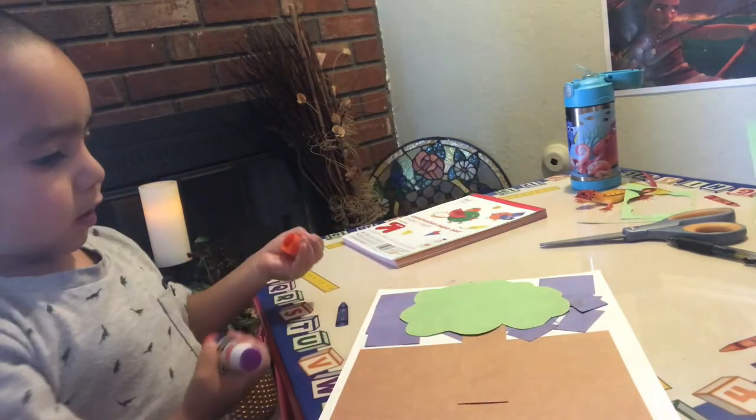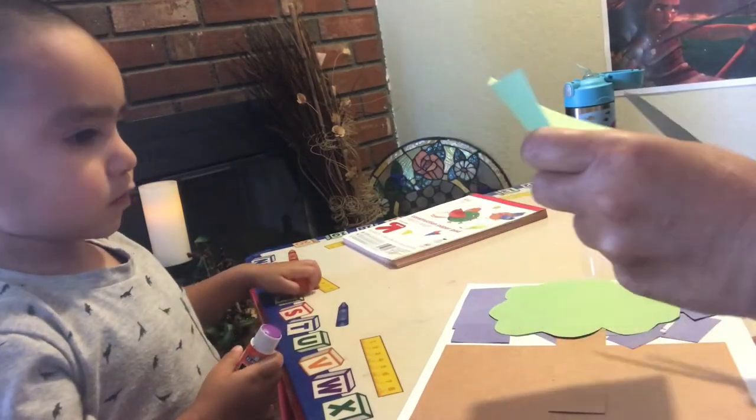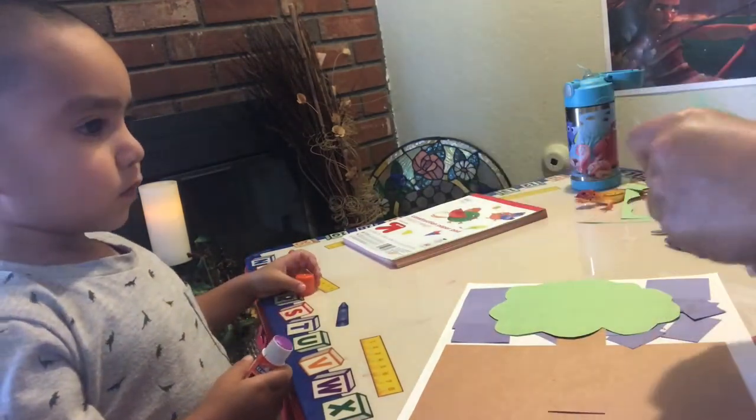All the trees. Okay, here you go. Since you like glue so much, let's make a bunch of leaves.